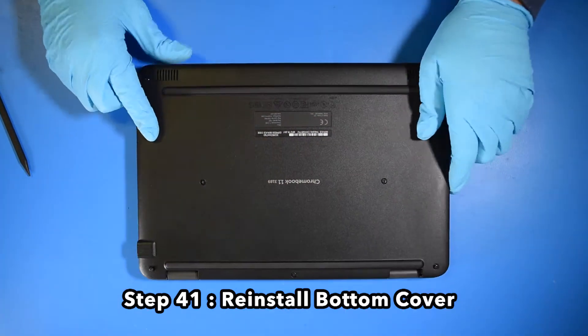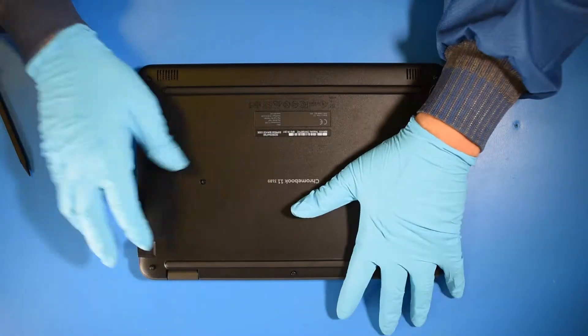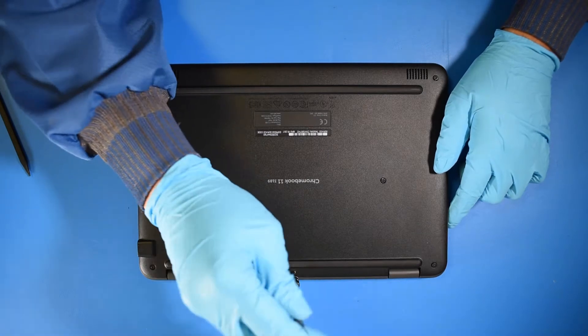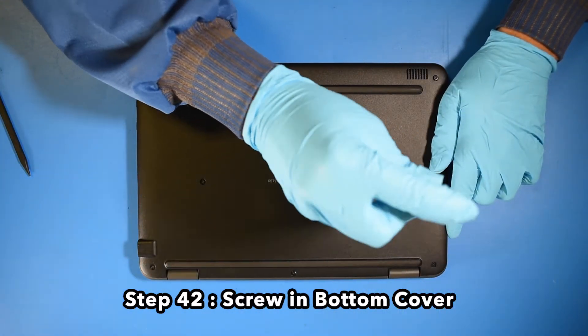Step 41. Reinstall the bottom cover. Step 42. Screw in the bottom cover. And now your repair is complete.